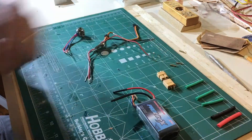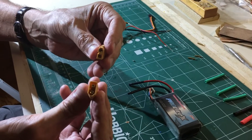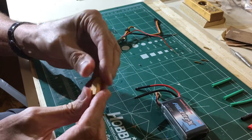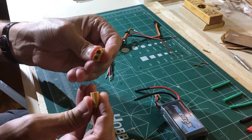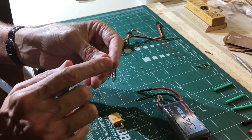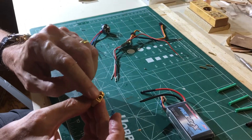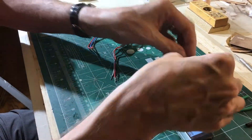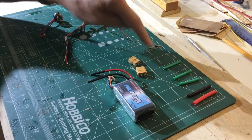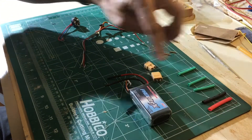These are the XT60 battery connectors. To show how these work, you just have a female and a male — they go together like this and then just pull apart. It's very important to put the male part on the battery so that you avoid accidentally shorting out the battery. Here is heat shrink tubing — three pieces for the motor connectors and two for the battery.